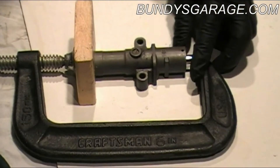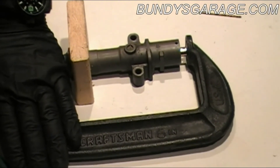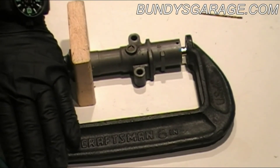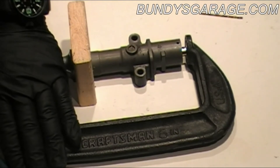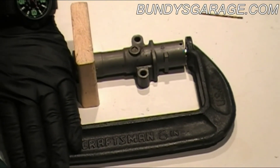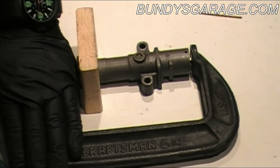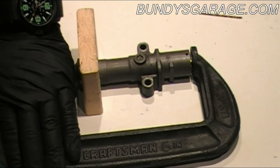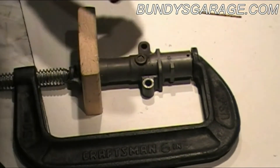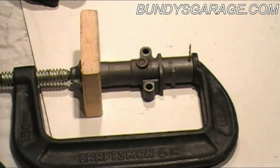Go ahead and start collapsing the C-clamp. Like I said, you're going to turn a little bit, wait, turn a little bit more, then wait. It's basically a little hydraulic piston — oil has to flow around to get it to compress. So don't rush it; it's a little bit at a time. You can actually feel it — when I'm doing this I can feel the tensioner get a little bit harder to turn, telling me the fluid isn't moving as quickly. Then you can give it a second, and it's ready to compress a little bit more. I am almost there — and there it is, it's lined up.